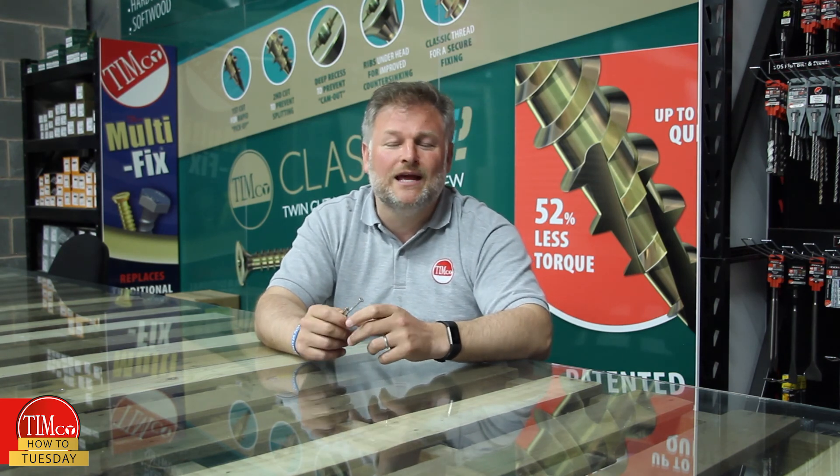At Timco we have developed new methods of making our fixings do the job even better. So tune in next week for another video. Thanks for watching, see you soon.